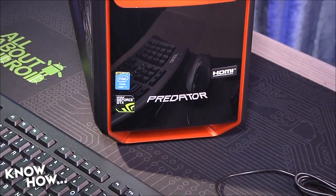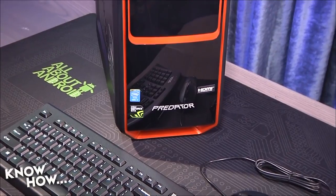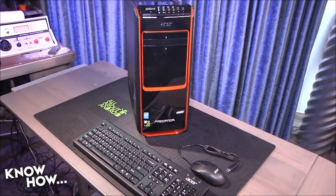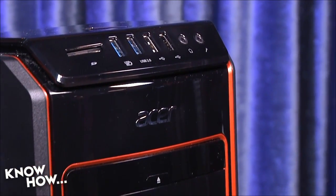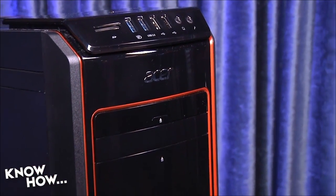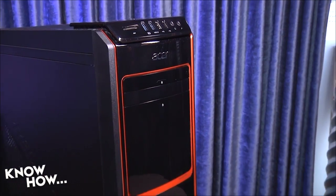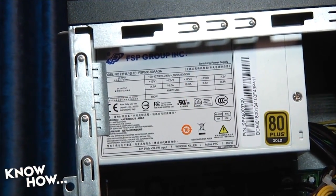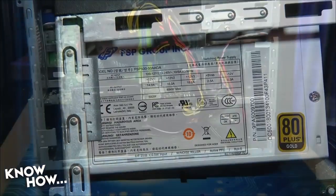That means that our Predator, with its i7 CPU, mid-range motherboard, 1TB hard drive, Blu-ray optical drive, 8GB of memory, high but not top-end GTX 660 video card, and two fans, will pull just under 450W. Our power supply can provide 500W, so we've got about a 50W surplus.